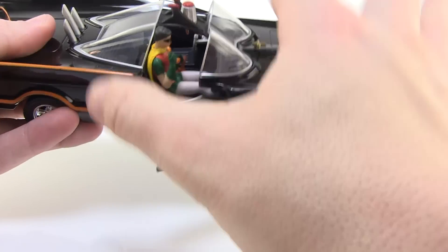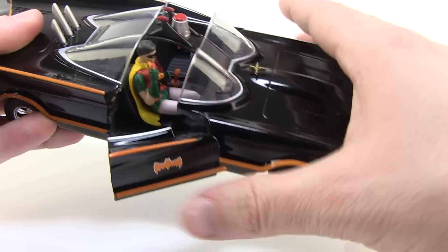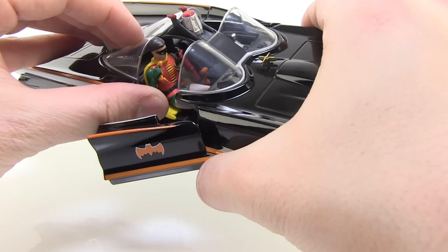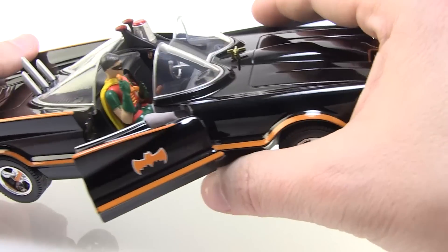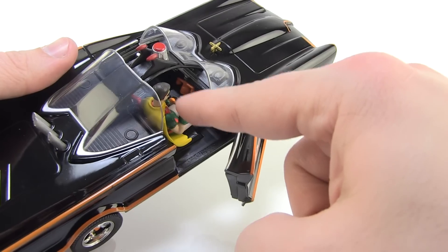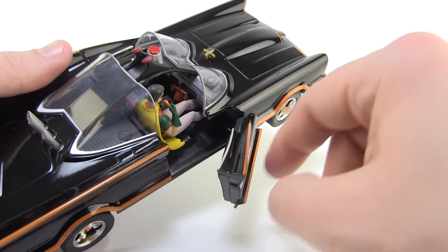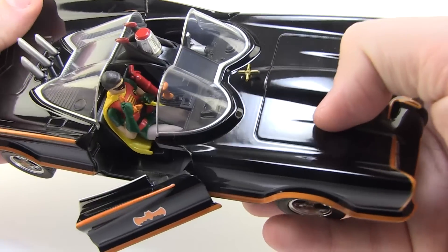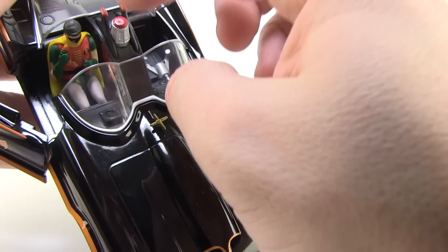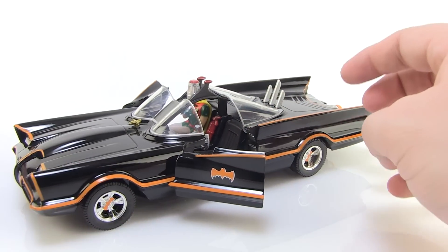The door does open. Robin is attached to the inside of the car and it doesn't appear like he's removable. He's made of a bit of a softer plastic, but he is holding onto the bat phone, which is hilarious. You can kind of look down inside the car. Even though he's holding the receiver of the bat phone, you can totally still see it on the actual bat phone down there. I love all the details on the inside — you've got the little fire extinguisher back there and the little sirens up on top. Both of the doors do open up.